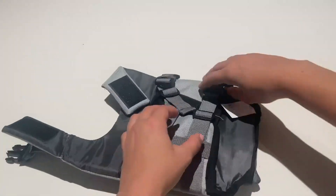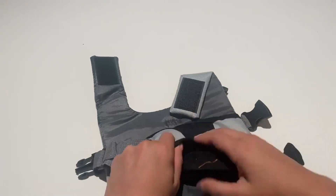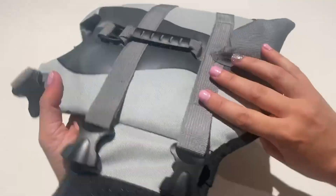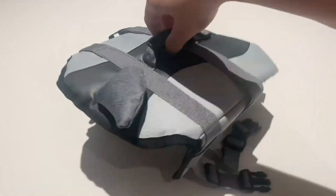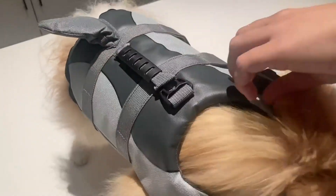This is the Queen Moor Doggy Life Jacket. It's a dog safety vest for the water, but you can also use it as a harness when you need to. There is a little plastic piece up top you could connect a leash to. I'm trying it out on my dog, Teddy.